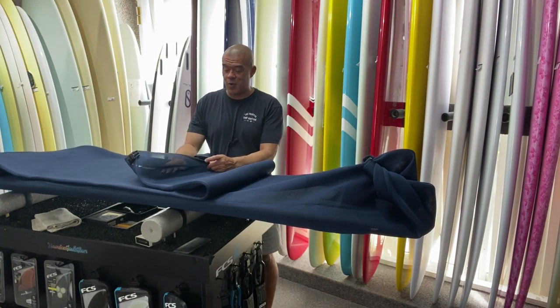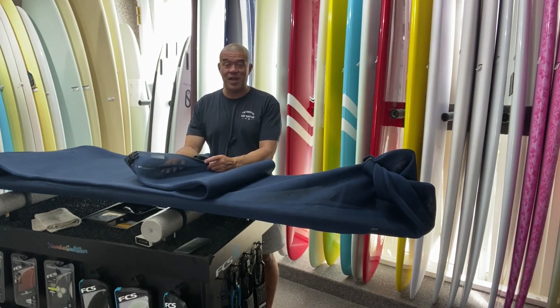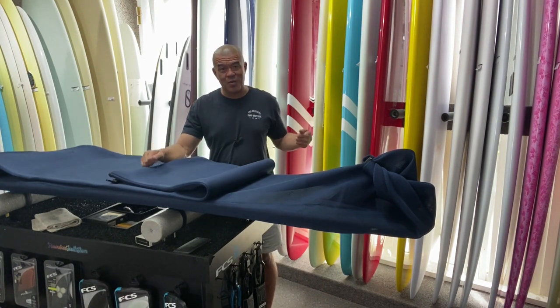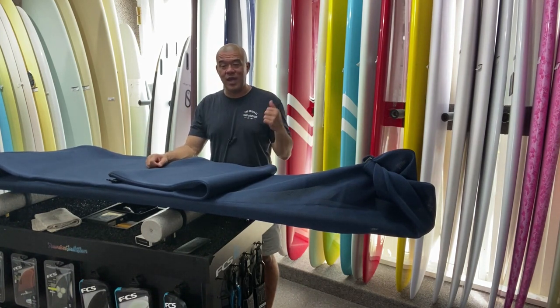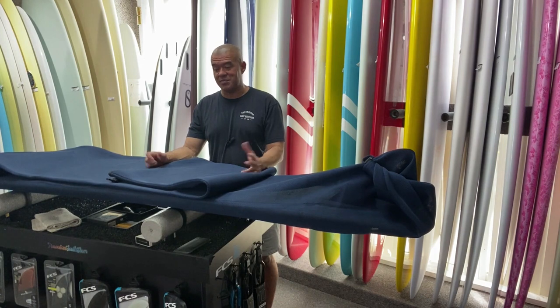I've had my board in the car for the past six months and the wax doesn't stick. You can just slide the board out with no problem and slide it back in. Even if the board's a little wet it just dries really quick so it doesn't stink up.